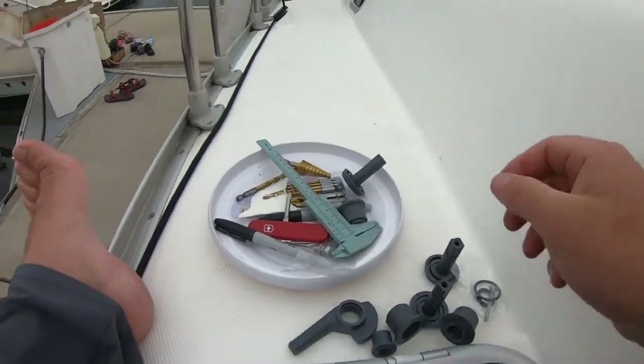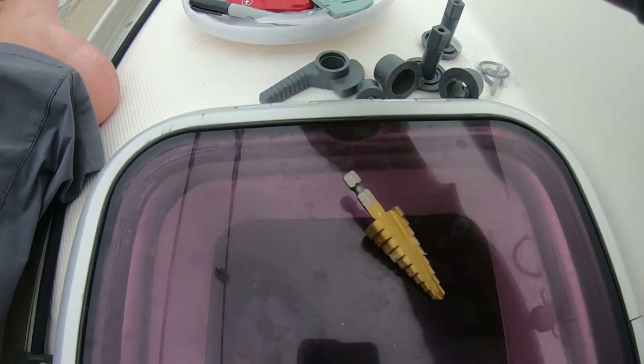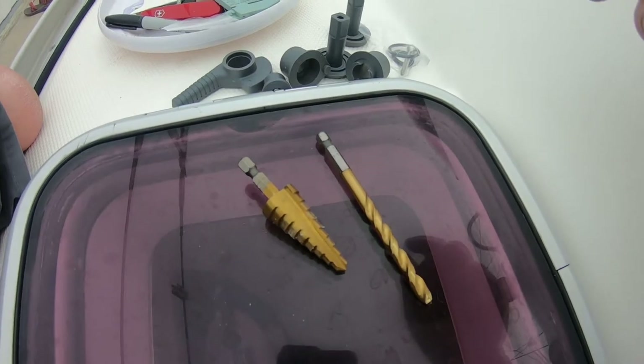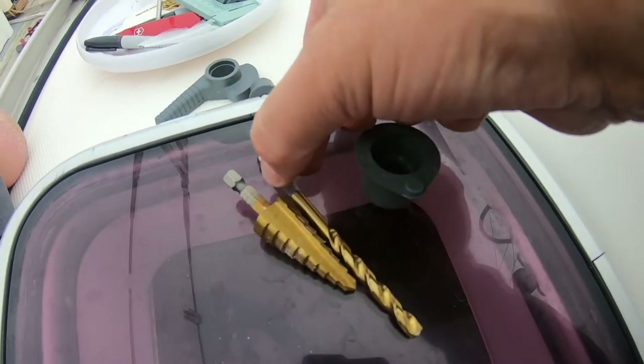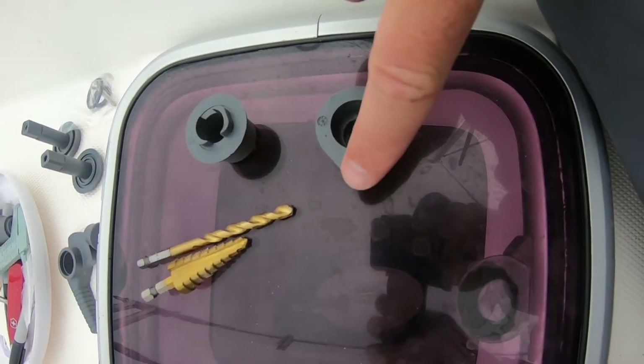To fix this, what you're going to need is this — it's called a stepped bit — and then you need another drill bit that's the same size as this little nub right there. There are two bottom fittings; I'm going to use this one — I think that's the one that makes more sense for our windows.